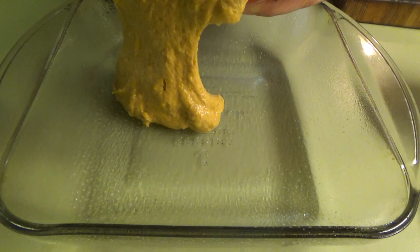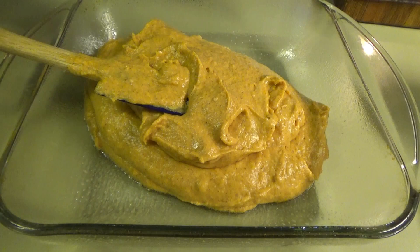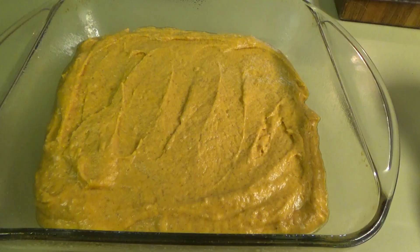All right, y'all, we got that all mixed up and I got my casserole dish ready. I'm just using an eight and a half by eight and a half — the recipe said nine by nine but this is what I had. So I'm just spreading that out, and then we're going to set this aside and make the topping.